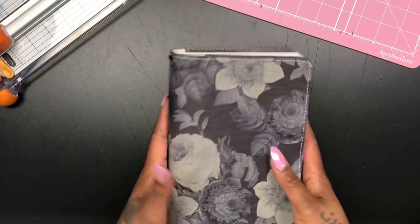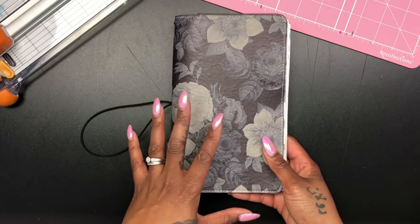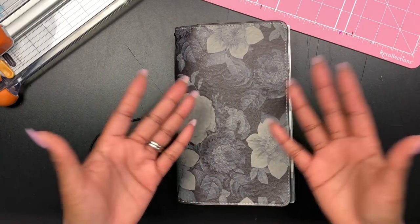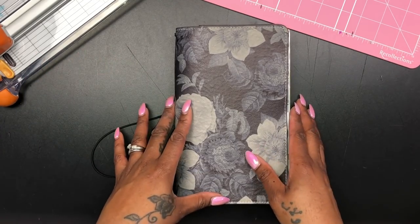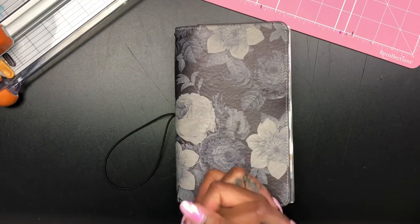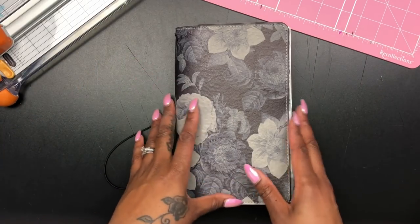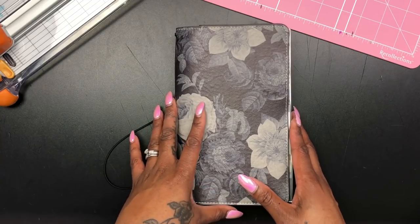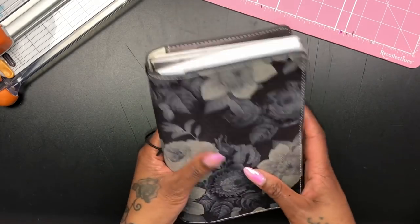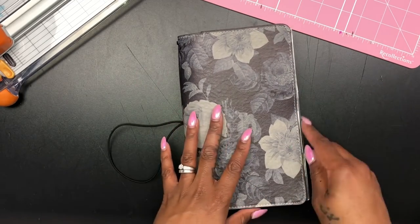I have finished creating my dashboard covers with custom pockets for my Kaye — or carrier size travelers notebook. You can create this for any size travelers notebook; you just have to either know your measurements or create templates. I have templates for pretty much all the sizes I have. This one does have a little bit of hang time, but that's cool with me.